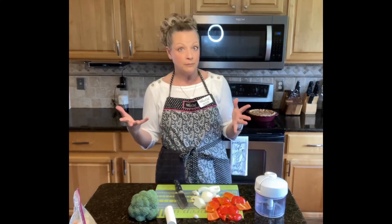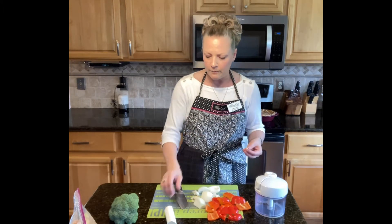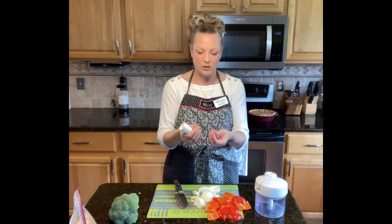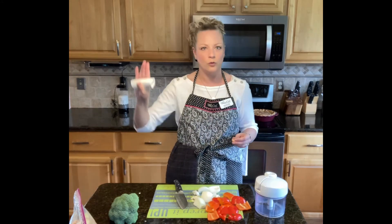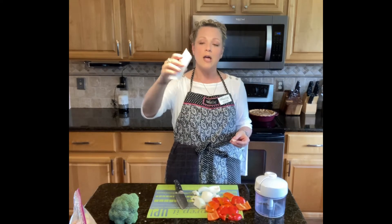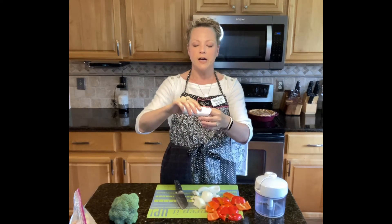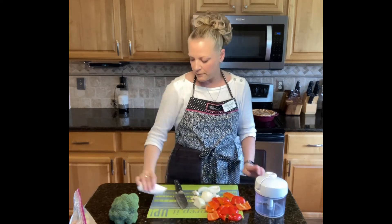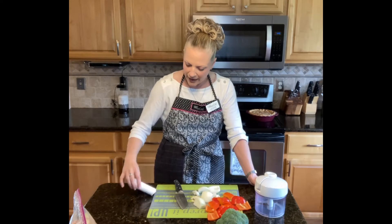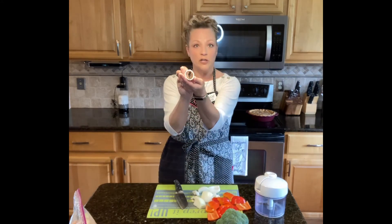I've started skinning my garlic. Those of you who know me know I love garlic, but I hate working with it because it's sticky and stinky. What I have is a garlic peeler — it looks so unassuming, just a little piece of rubber. I take my garlic clove with the skin on, put it inside, press down on the countertop, and roll it back and forth a couple of times. Out comes a perfectly peeled clove of garlic. What's left in there is just the skin — rinse it out, put it in the dishwasher, and you're done.